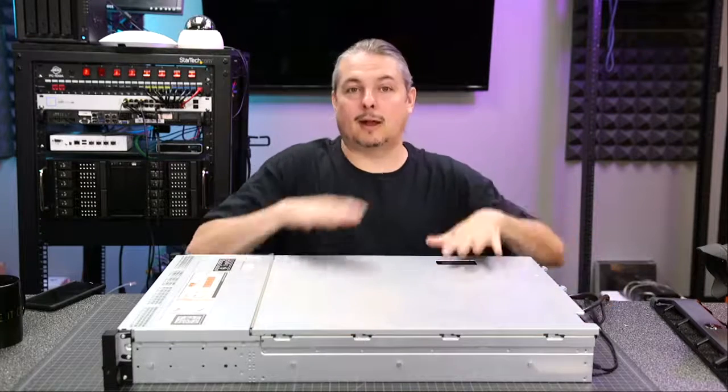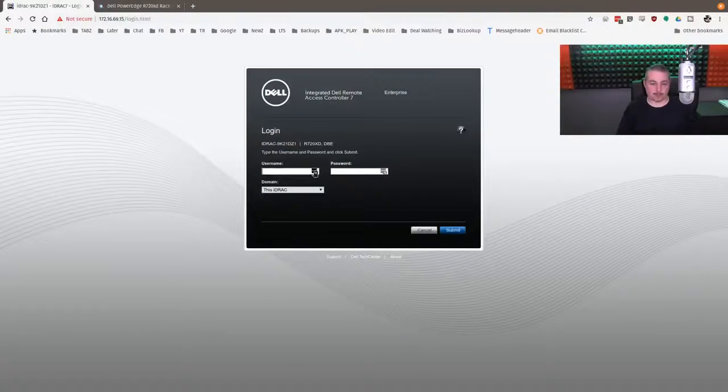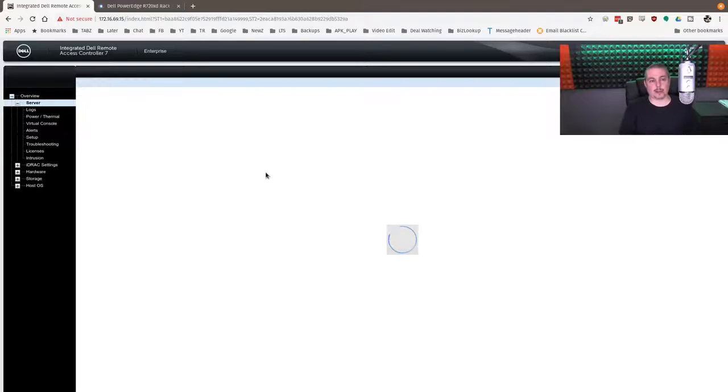Let's dive in and look at the iDRAC system now. The server is booted up and ready to go. Let's log in as root. The default password for most iDRACs, or at least all the ones I've seen, has always been Calvin — C-A-L-V-I-N. You do want to make sure you change that. I've already changed it from the default. And we are now into the iDRAC system.